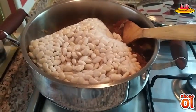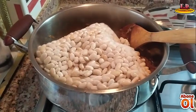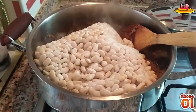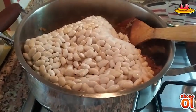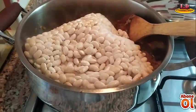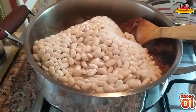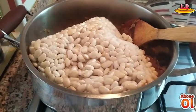Buzluktan çıkardığım kuru fasulyemi direkt tencerenin içine çözdürmeden atıyoruz arkadaşlar. Çünkü çözdürerek attığımızda tadında değişiklik oluyor. Sebze ve kuru bakliyatları direkt atıyorsunuz ve kendiliğinden yemeğin içinde çözülmesini bekliyorsunuz. Bu kuru fasulyeyi Ramazan'ın hazırlık videosunda yapmıştım hatırlarsanız; linkini yukarı bırakacağım, nasıl yaptığımı orada kısaca anlatmıştım.